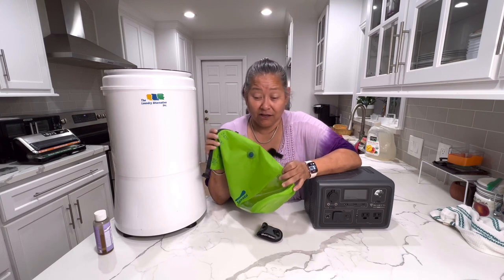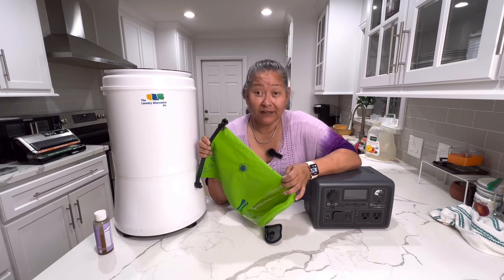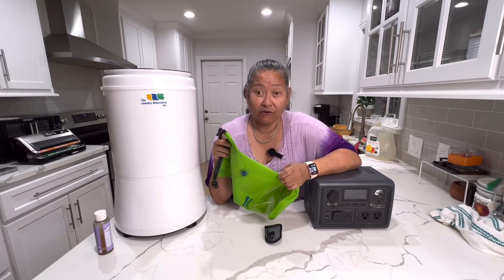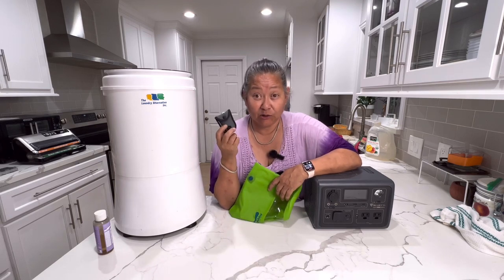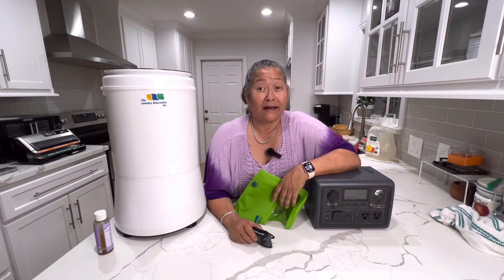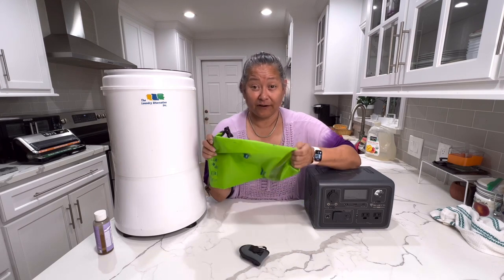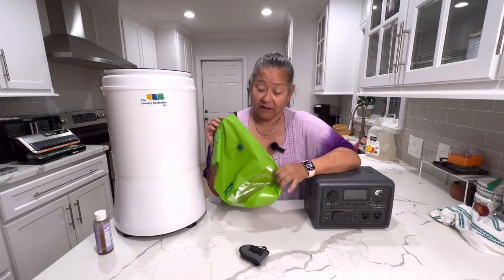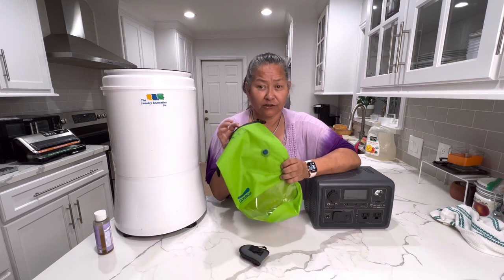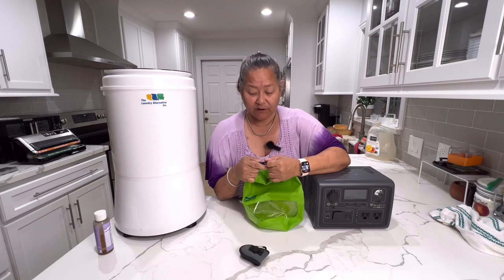This is so easy. You put your clothes in, add about two liters of water, do your wash, then rinse with another two liters. Ring them out and hang them up — I use the Sea to Summit clothesline and I've got clean laundry. That's just my intimates, bras, underwear, and socks. It doesn't take any power and it's very compact. I also take this on hiking trips because I can use it as a wet bag to keep my phone and valuables dry.